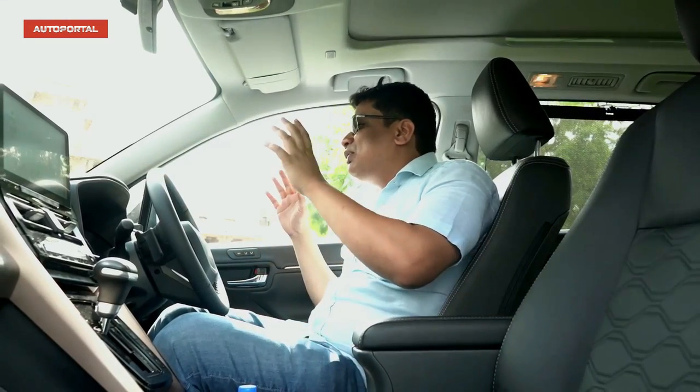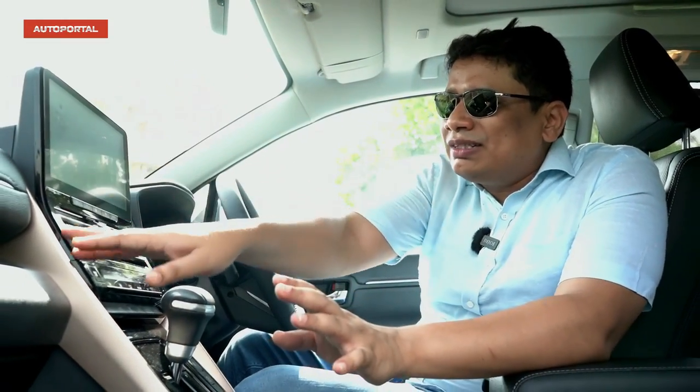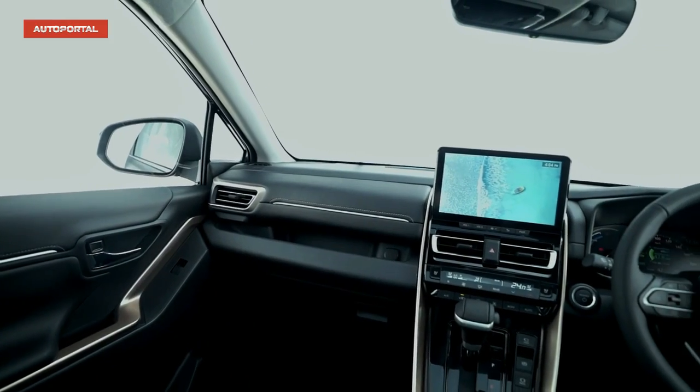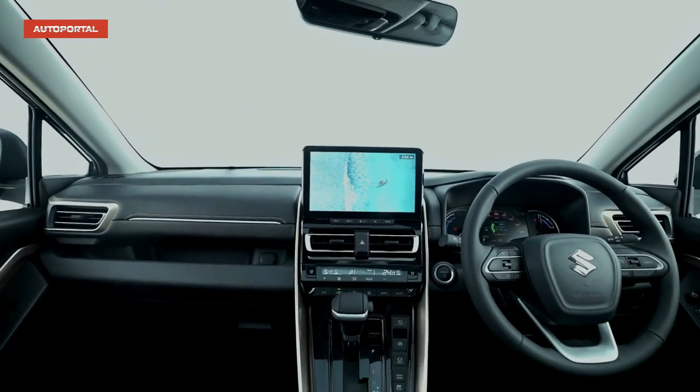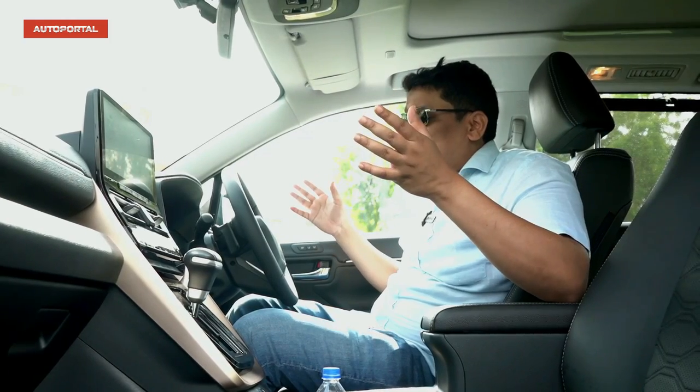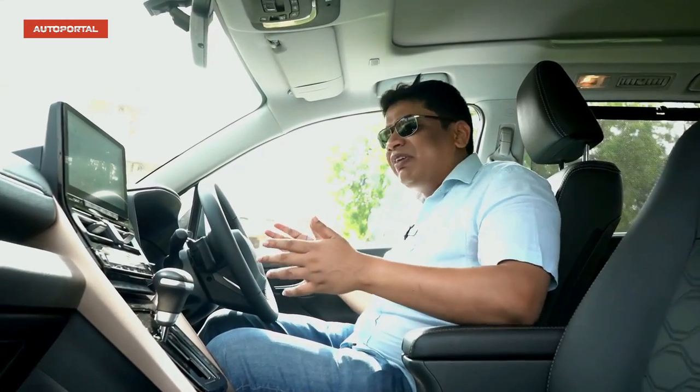Inside the Maruti Suzuki Invicto, the big difference compared to the Innova Hi-Cross is that you get a completely black interior with bronze elements to break the monotony — bronze around the AC vents and on the doors. People who don't want the beige or deep wine red of the Innova Hi-Cross will definitely prefer this interior. The other big difference is that you don't get JBL speakers like on the Innova Hi-Cross.